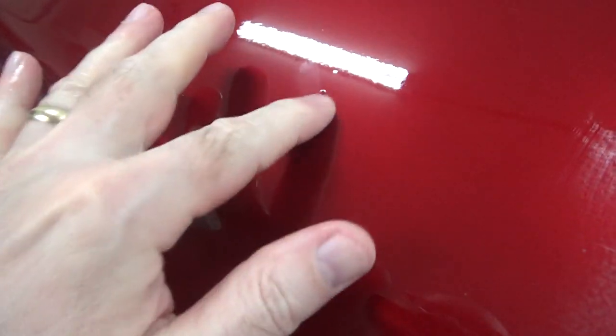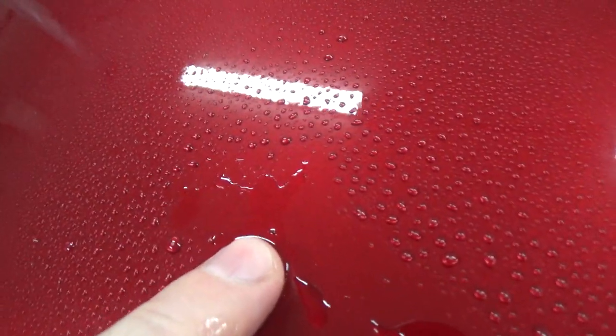So take a spot like this right here — you can see that's a big black chunk right there. I got the paper here, so I'll mist that down with a little bit of water from the bottle. There's our little spot, you can see it right there.